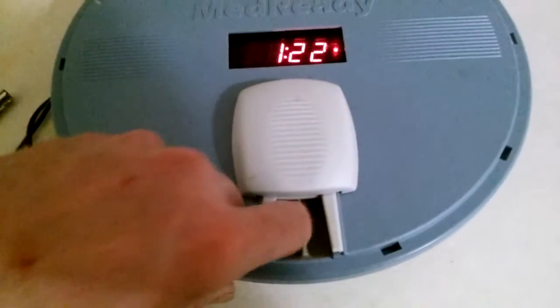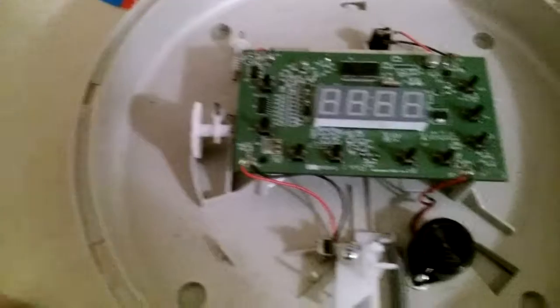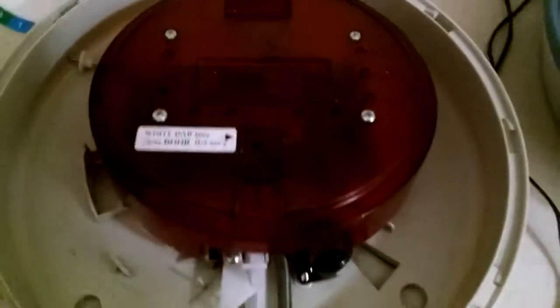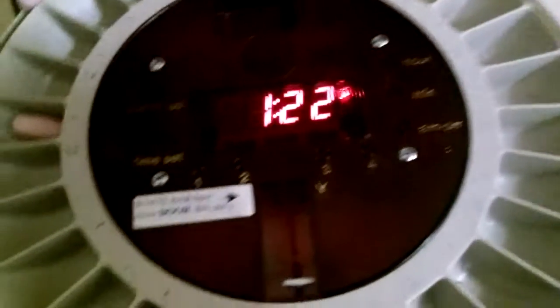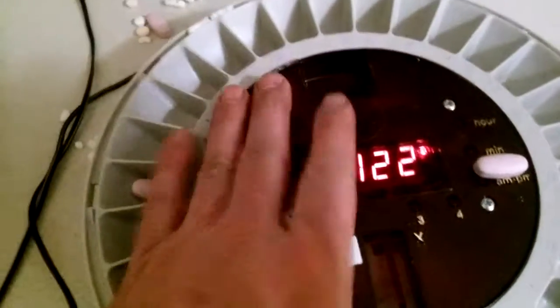The only issue is if a person sticks their hand in trying to get more doses. Here's one taken apart - there are the gears, only three to four bucks for the gears. They break but they come out very easy. This cover comes off real easy, you can order extra plates and order a cover for the top. The battery is hiding under here - it's just a cordless phone battery, but they do sell them on their site.